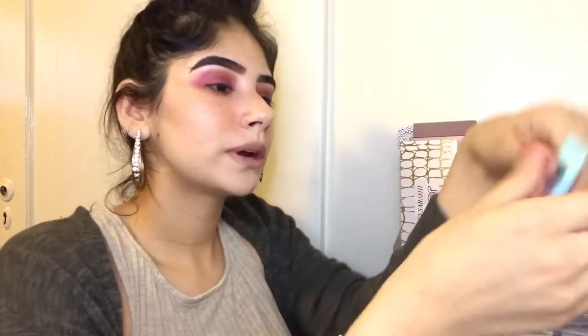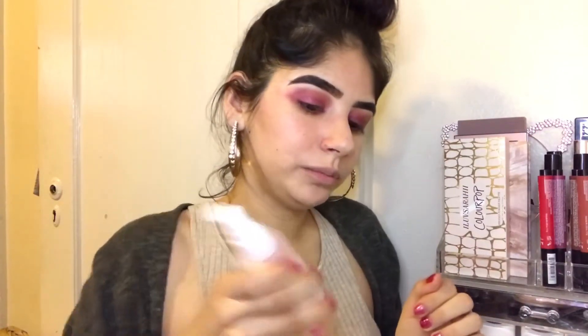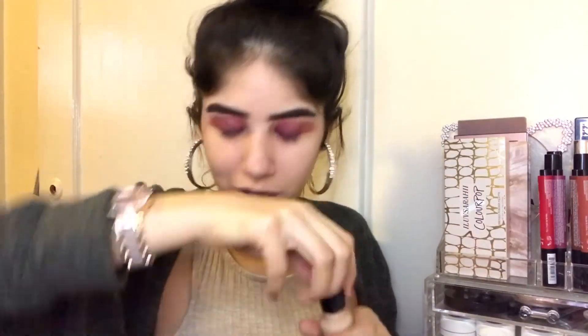I'm gonna go ahead and start doing my face, but I'm not finishing my eyes yet — you guys will see why later. I'm using my Baby Skin primer because with the foundation I'm about to use, this looks way better. Now that I applied my primer, I just like to spray my Mario Badescu Rose Water Spray to refresh and hydrate my face. I'm gonna grab my sponge and just dab that in. Then I'm gonna shake my foundation — I'm using the NYX Total Control Foundation — and just do two drops at a time.